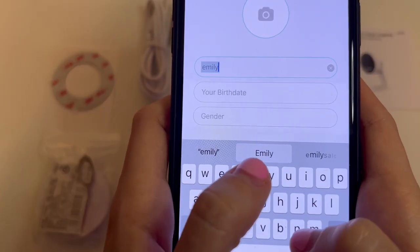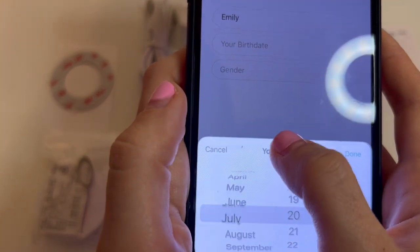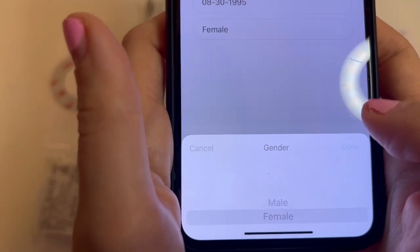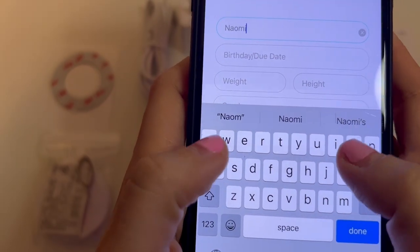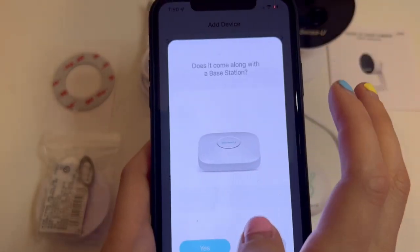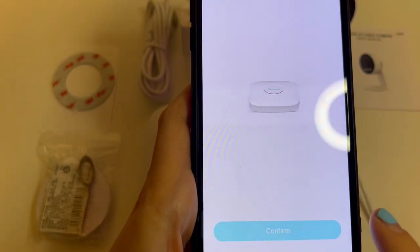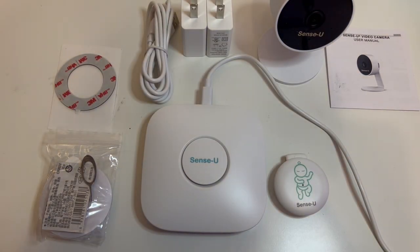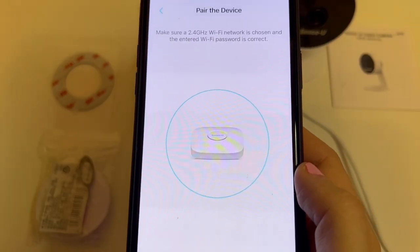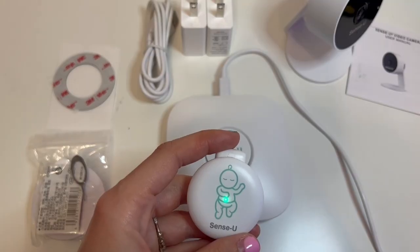I then downloaded the app and began registering. It asked me things like my email, my name, my birthday, and my gender. After I was done with that, it asked me some stuff about my child — like her name, her birth date, her height and weight, and her gender. I then went ahead and started adding the device. I clicked Naomi and started adding her base station to the app. You can see all these lights flashing, and then eventually it was added to my profile, and then I went ahead and paired the baby monitor.